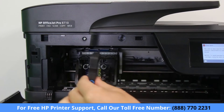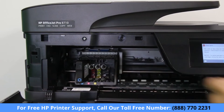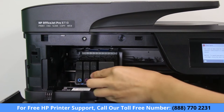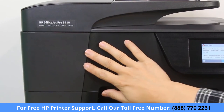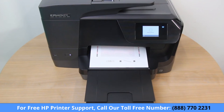Install the setup cartridges that came with the replacement printhead. If your printhead did not come with setup cartridges, install the cartridges from the old printhead. Push each cartridge forward or down until it clicks into place. With all cartridges installed, close the cartridge access door, and an alignment page prints automatically. If it does not, perform an alignment.